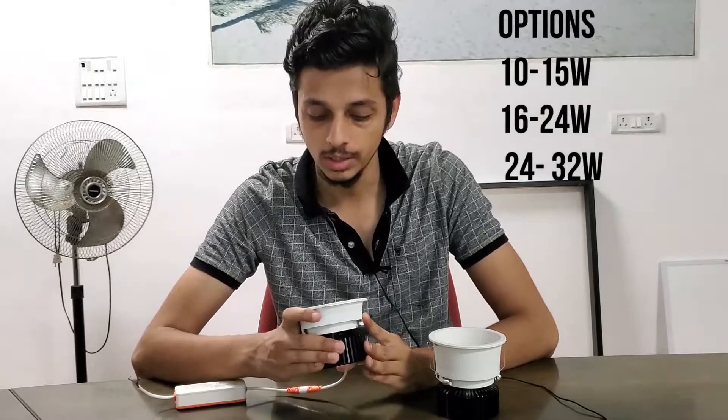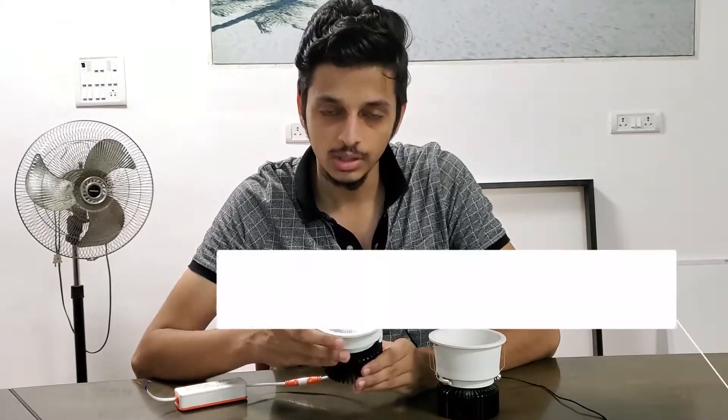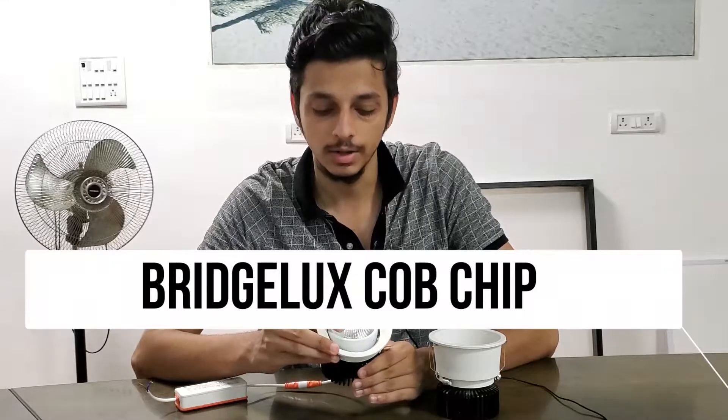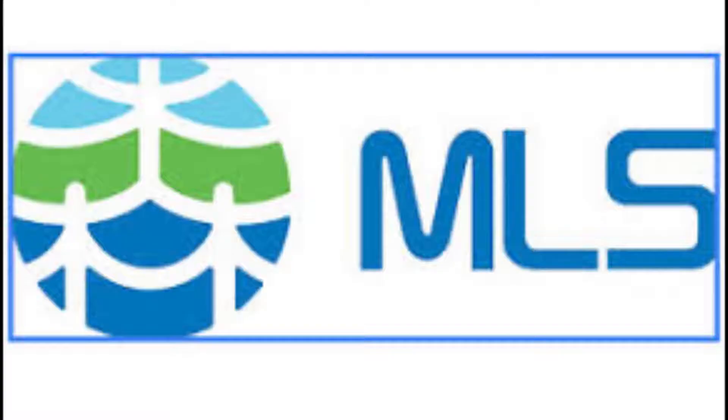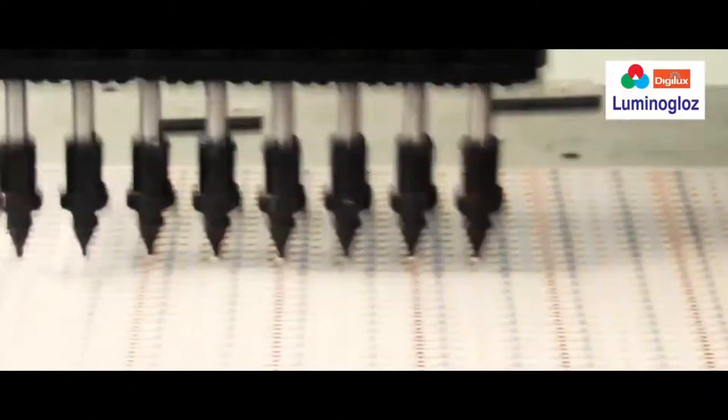The first thing I want to talk about in this video is this product's COB chip. Now this is a Bridgelux chip, but we also partner with a variety of chip manufacturers. So depending on your budget and how much you're willing to spend, we can mix and match and give you the chip of your choice.